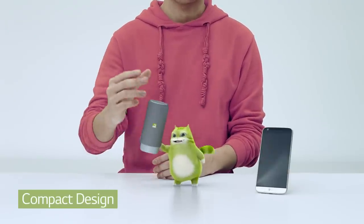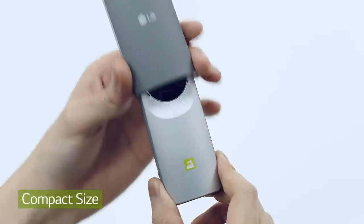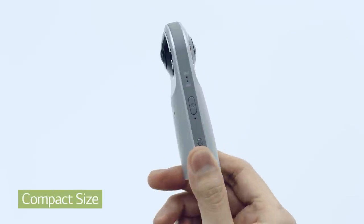LG 360 Cam's compact design fits right in your hand. Take off the case and push the button on the side to turn it on.